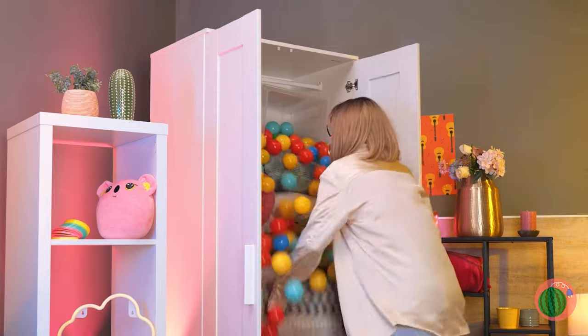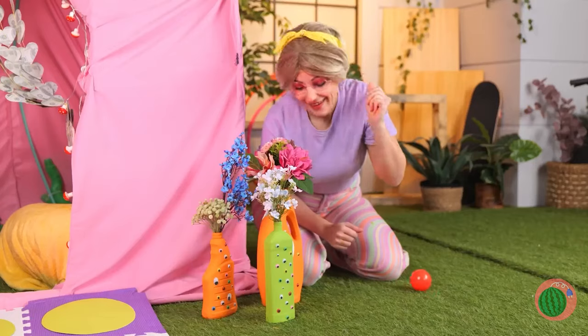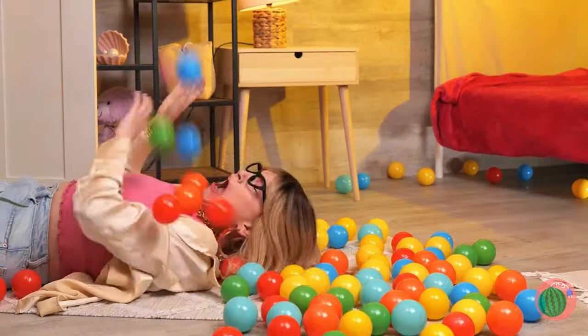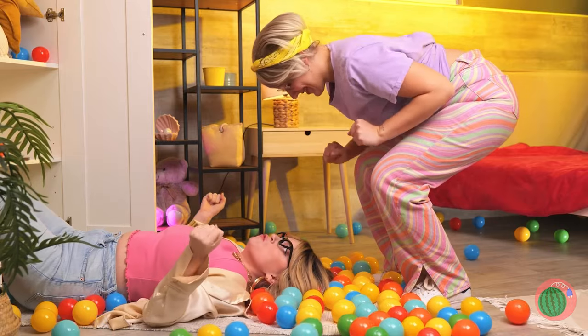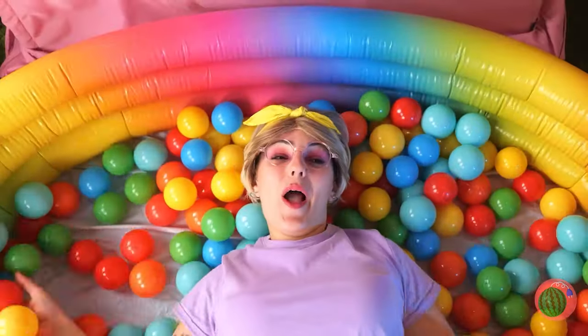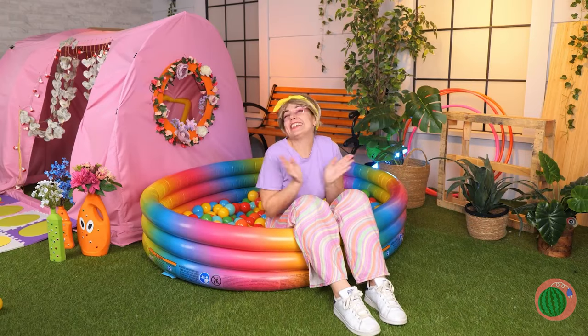A children's ball pit — her only weakness! We've just got to check this out. Why don't we take these balls and place them in a mini pool? I think it's time for the big reveal.